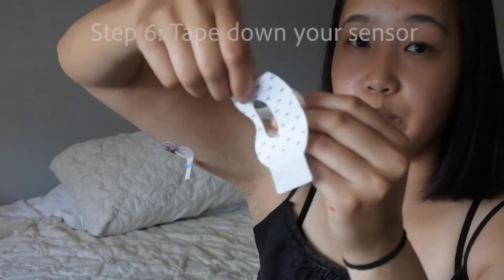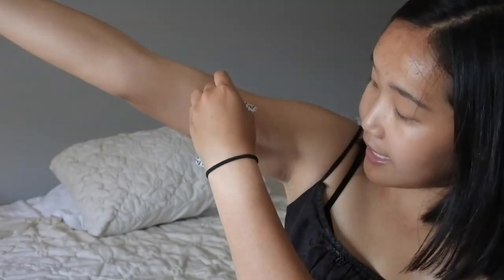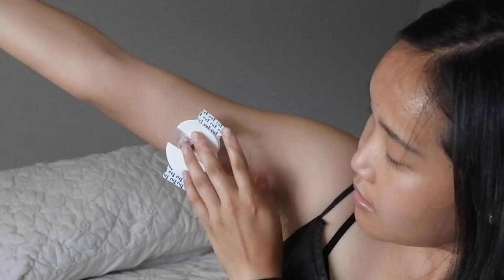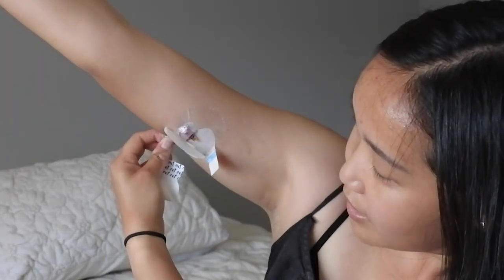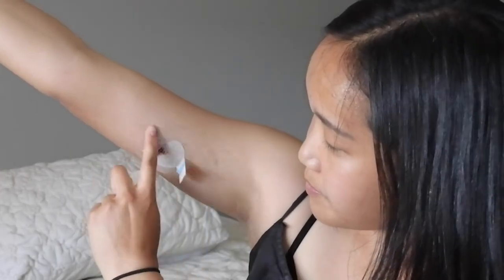My site stopped bleeding, so hopefully yours didn't do that. I think I just pushed down too hard. Basically, what you're going to do is get one of these oval pieces of tape. I remove the first piece, lay it down, then remove the second piece and put it down on the other side. It'll end up looking like this.